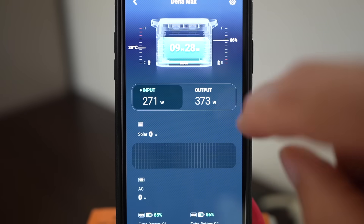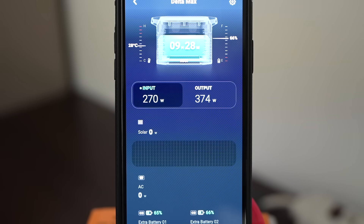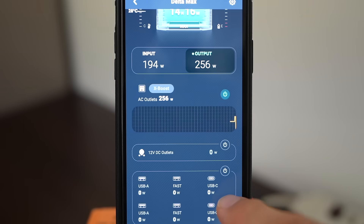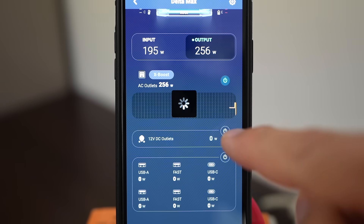If you click on the input or output tab you get a different screen with more information. On the input tab they've separated out solar versus AC charging, and if you have extra batteries connected you can monitor their power levels. On the output tab you can see the total for all the AC outlets, the 12-volt outputs, and each individual USB port on the front. There's also an awesome feature where you can remotely turn on and off each section.